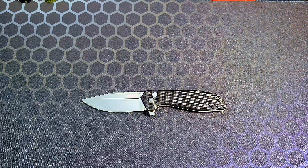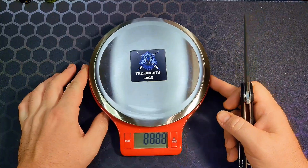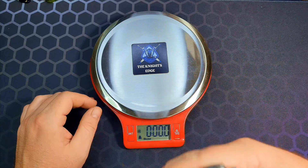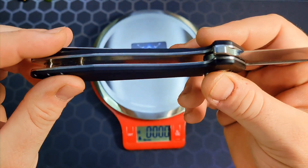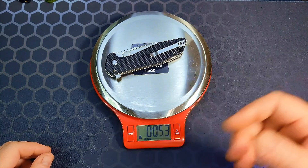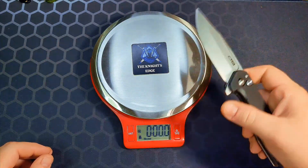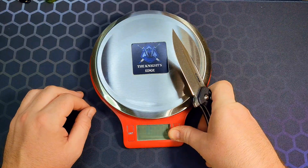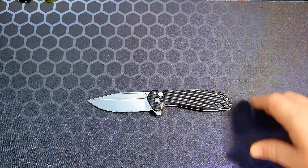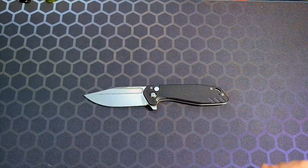Let's go ahead and do the weight on the scale — I think I'm going to find an issue here. Looking down in there you can see solid pieces of steel liners with no milling. It comes in at 5.3 ounces, which is over the ounce-per-inch ratio. I like heavy knives, but that is a factor to consider. With G10 handles they could have milled it out — probably eliminated at least half an ounce, maybe even a whole ounce.